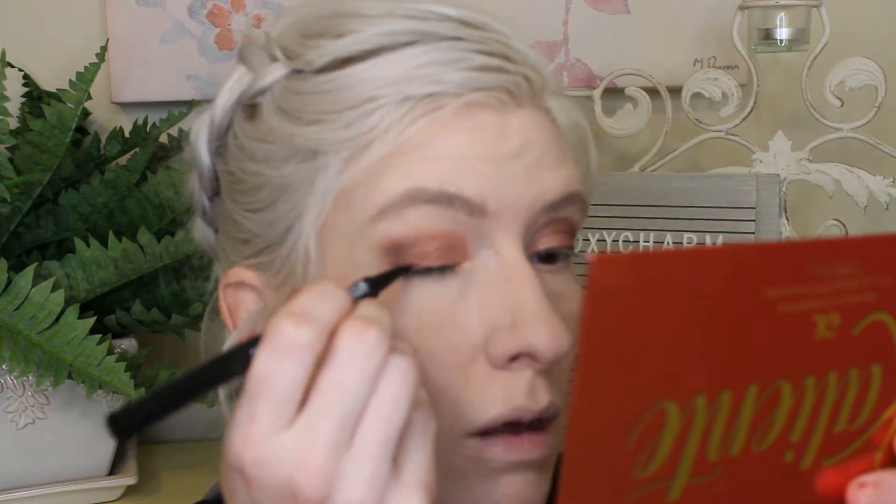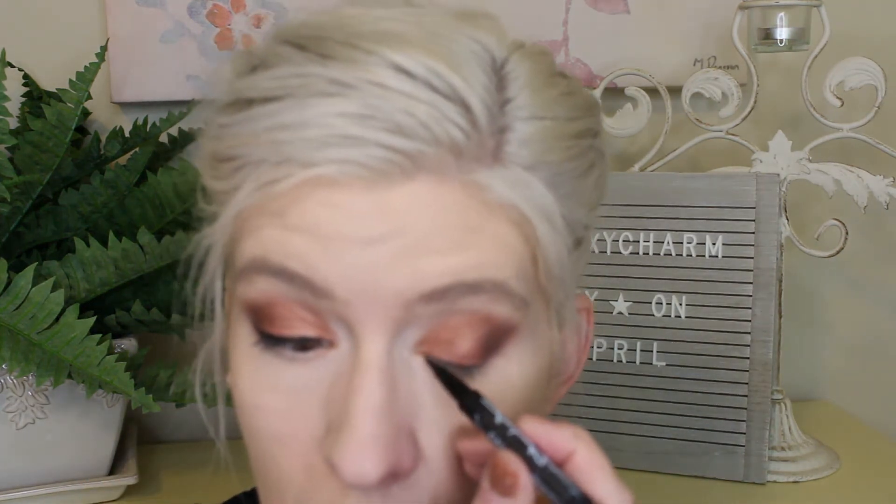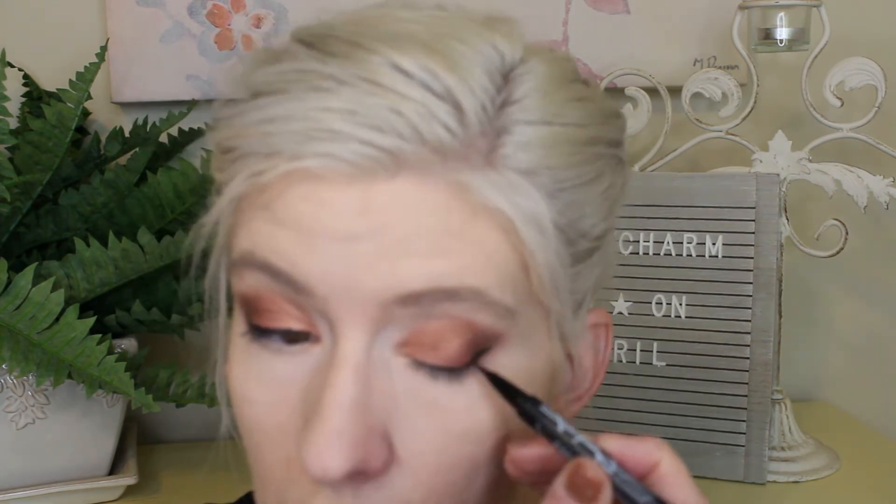Next up: eyeliner. The double-ended liner — we're not using the pencil brush side, we're using the felt liner tip. We're going to do a line right at the lashes and I'm going to do a little bit of a wing so you guys can see how this wears during the day. It is a super black eyeliner — I do appreciate that. It's a felt tip, easy to work with, and there's not a lot of give so you can get a nice line super easily. I just wish it lasted longer — that's my biggest complaint.